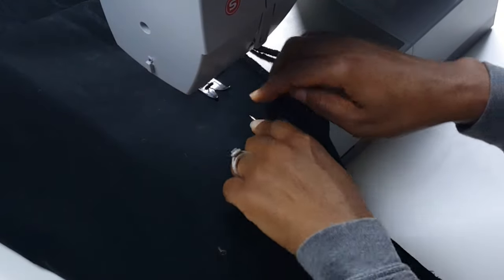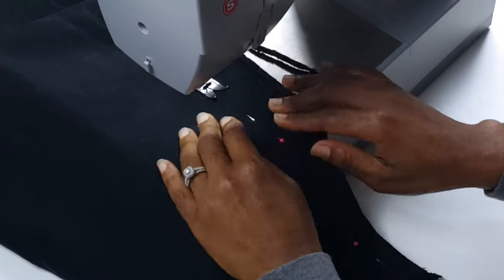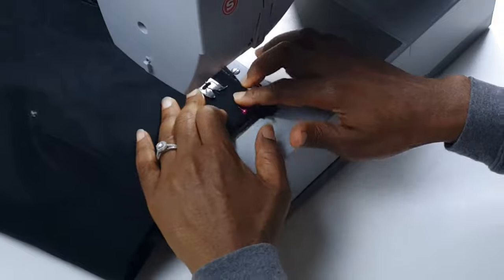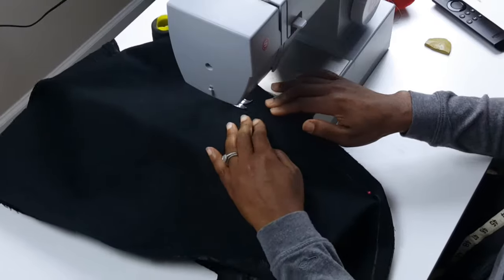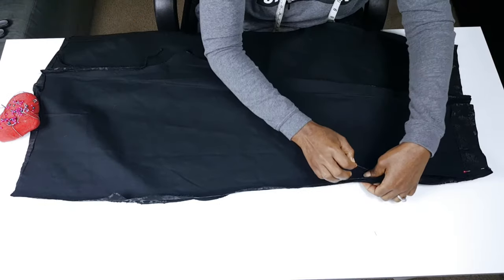I'm going to sew basic stitches here to take care of the zip. Next, I join the front piece to the back piece to form the skirt.